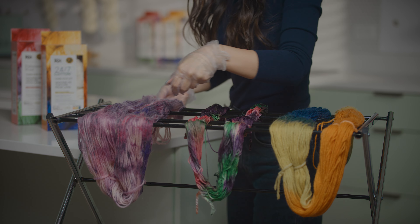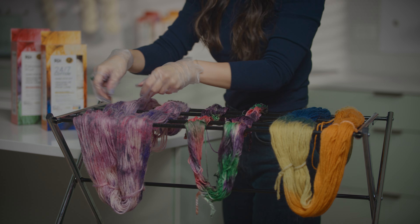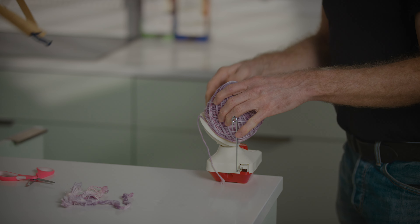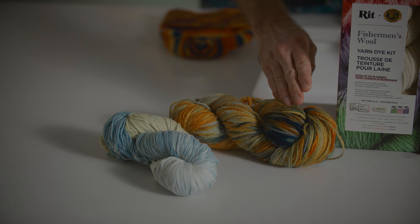Once it's cool and ready, rinse in cold water with a mild detergent and hang to dry. You can use a ball winder to cake it up for later. And here are some skeins we already dyed up — variegated, speckled, and dip dyed.